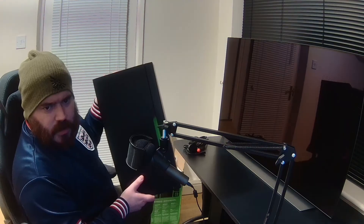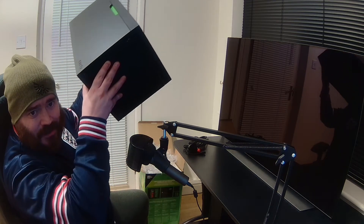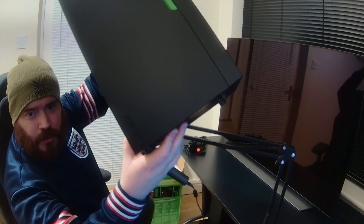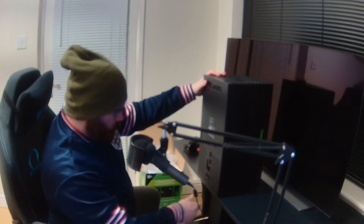Decent size. Let's take a little look at the bottom of it here. We've got a nice set of feet to stop it scratching on anything you're putting it on, so if you go on the hard floor that will be helpful. Made in China — no surprise there.